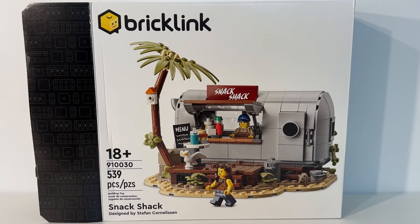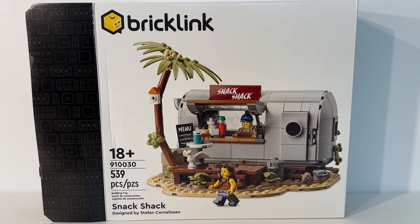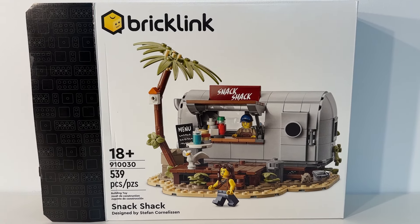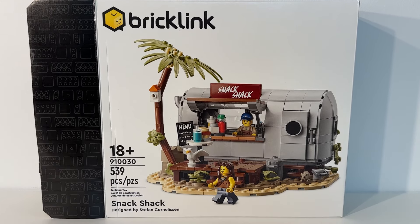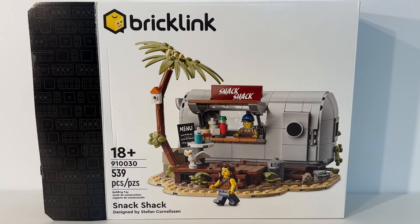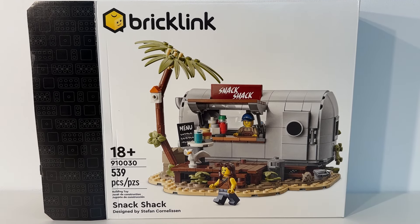Hi everybody, Adam here. Welcome back to our Lego room. In today's video we are taking a look at the finished BrickLink Designer Program set number 910030, Snack Shack, designed by Stefan.